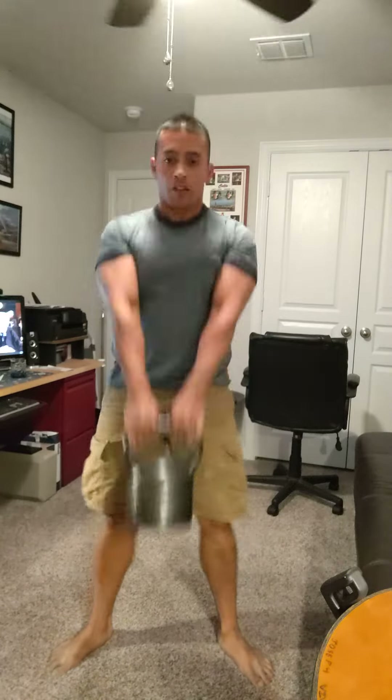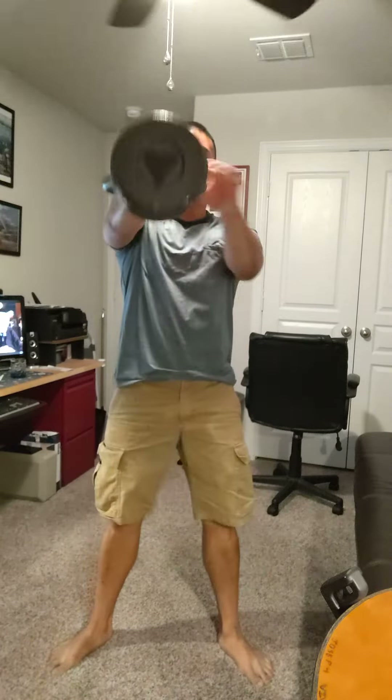I'm going to be demonstrating 4 times each exercise so you don't have to watch everything 16 times, but you understand the structure. Starting with a two-arm swing — one, two, three, four. Then one-arm swing.